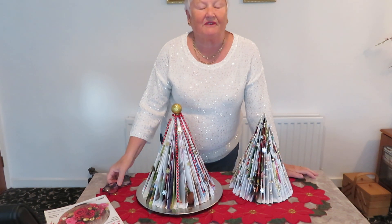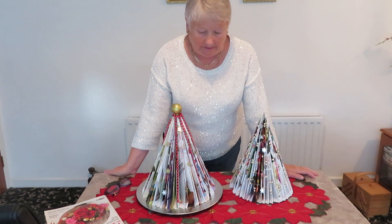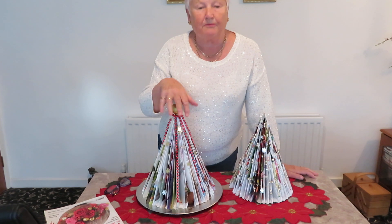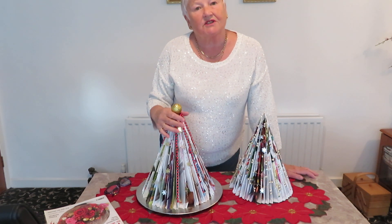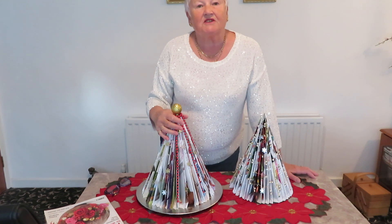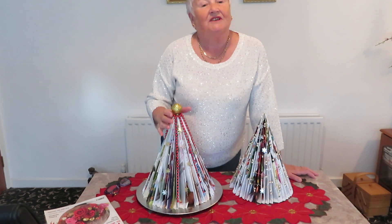Good morning, or evening, whatever time of the day you're watching this. It's Leslie in Bangor, and I've been asked to do a little video of the paper folding for Christmas trees since we're all stuck in the house at the moment. This is a special hello to the ladies in McGee — so hi ladies!